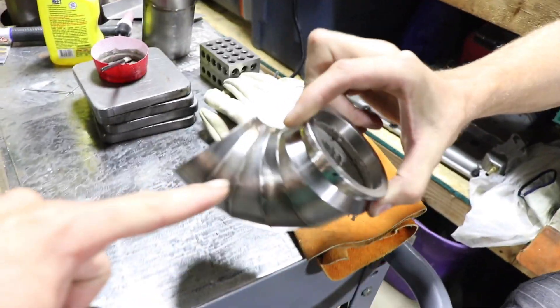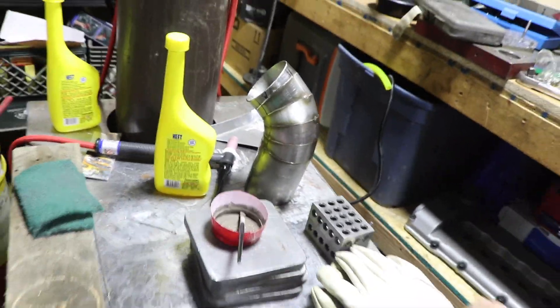But yeah, we're slipping. We're welding up his downpipe on his Miata — a little thing that he's making.